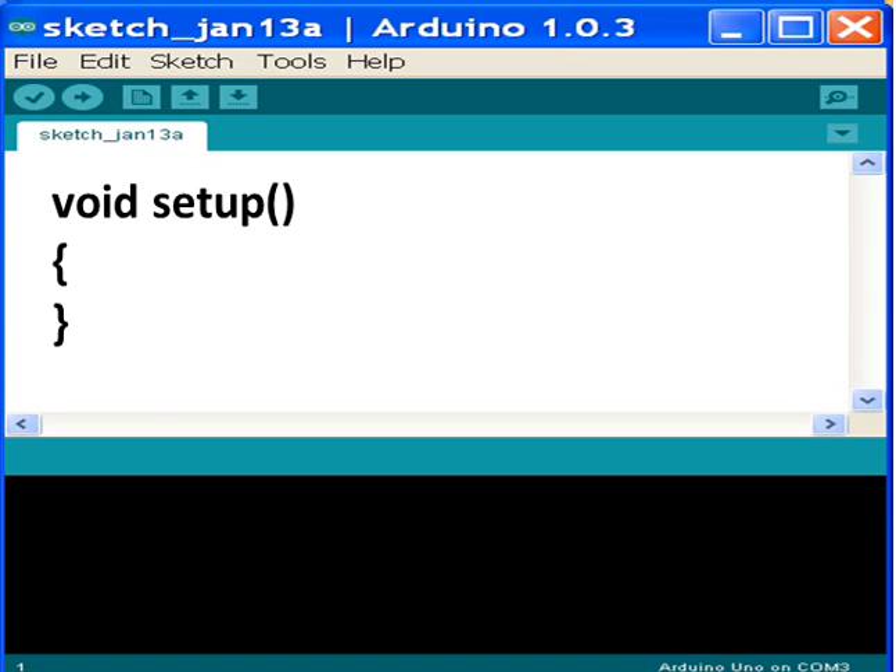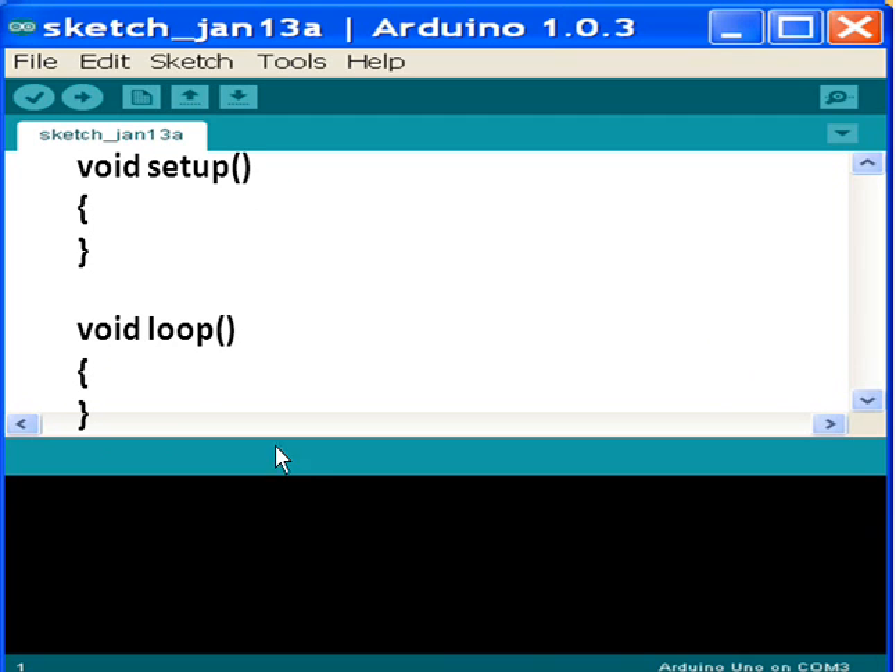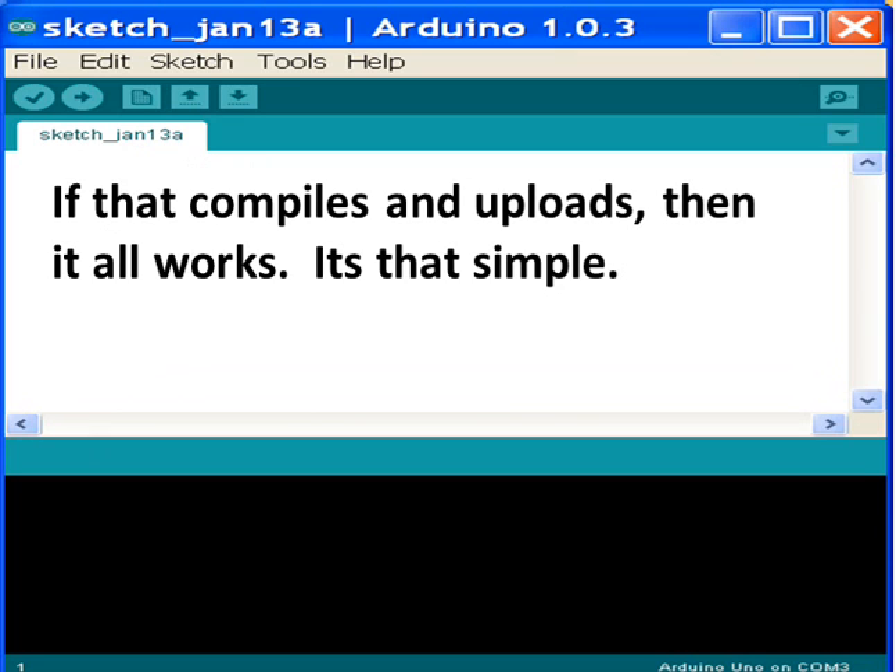The first function is setup. Type void setup with open and close parentheses, then open and close curly braces. Then the next required function: void loop with open and close parentheses, then open and close curly braces. That's it. If that compiles and uploads, then it all works — it's that simple.